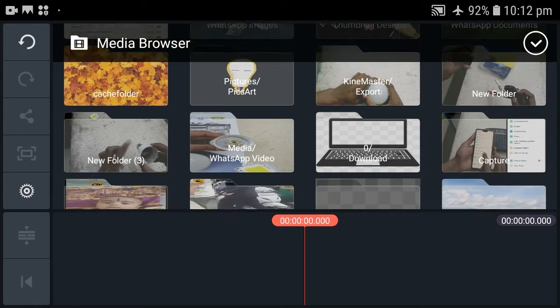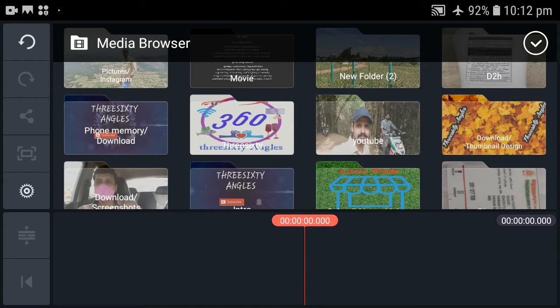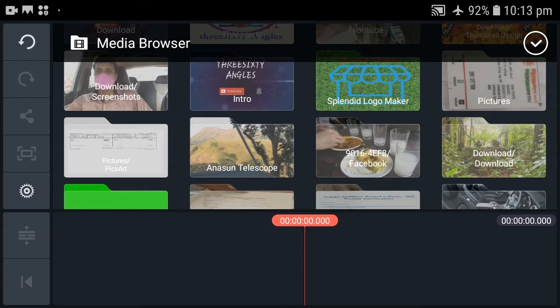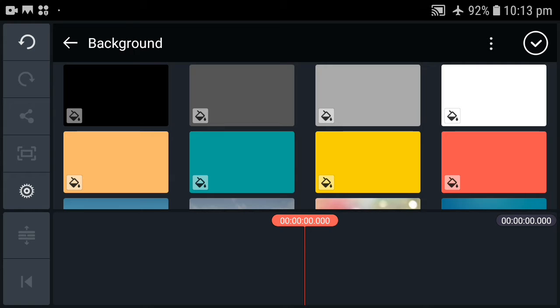If you click here, we will open the gallery. You can also have photos in the background. You can edit the photos and the videos. You can select any of the things you want. I am going to do the background. The Kindmasters will be a little bit of a background.